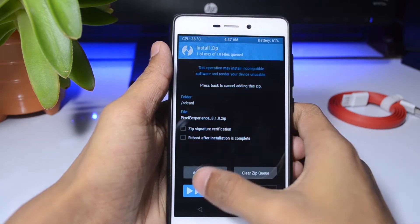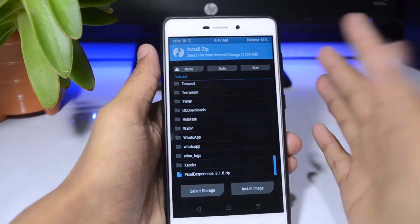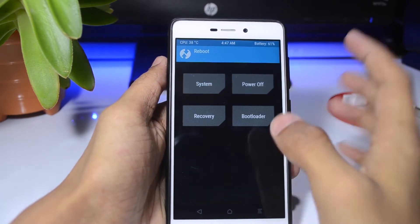You don't have to install any kind of GApps or anything like that because it's already included — that's a pretty good thing. Then you just have to reboot into your system, so that's pretty easy.